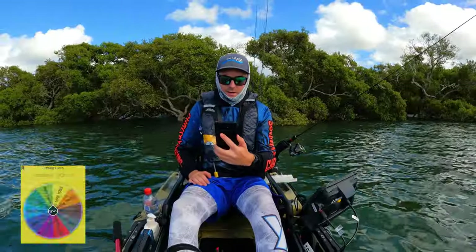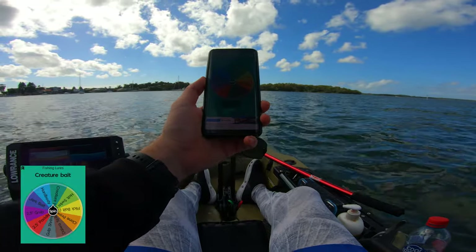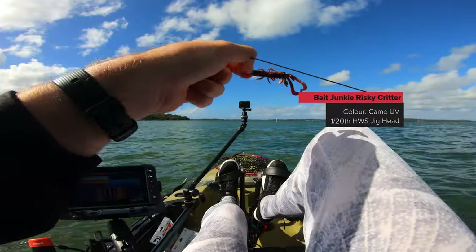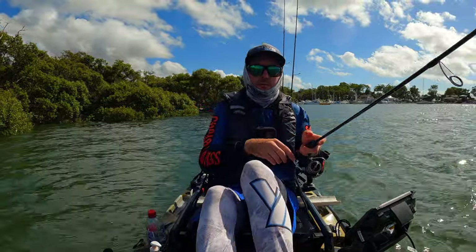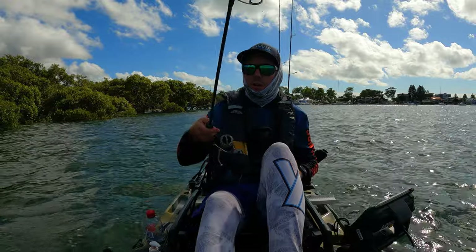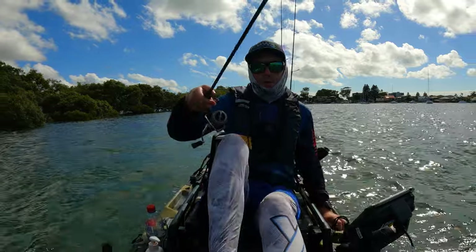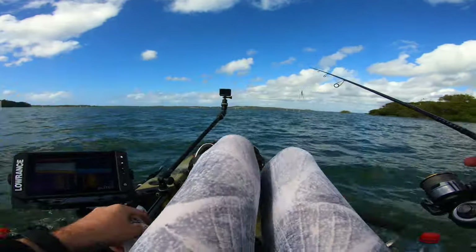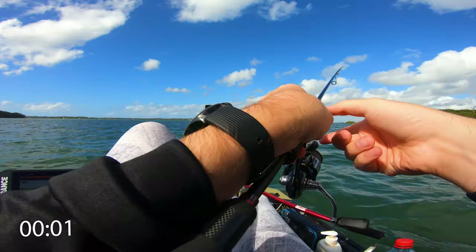Let's find out what our next lure is. That is the risky critter — lure number three of the challenge. With this it's going to be very similar to how I've been fishing all morning. There's a bit of a rocky oyster formation up ahead which I've been talking about most of the morning — I'm going to cast around it. The colour I've chosen is the camo UV — I reckon that's a pretty solid colour. Let's start this timer and we're good to go.